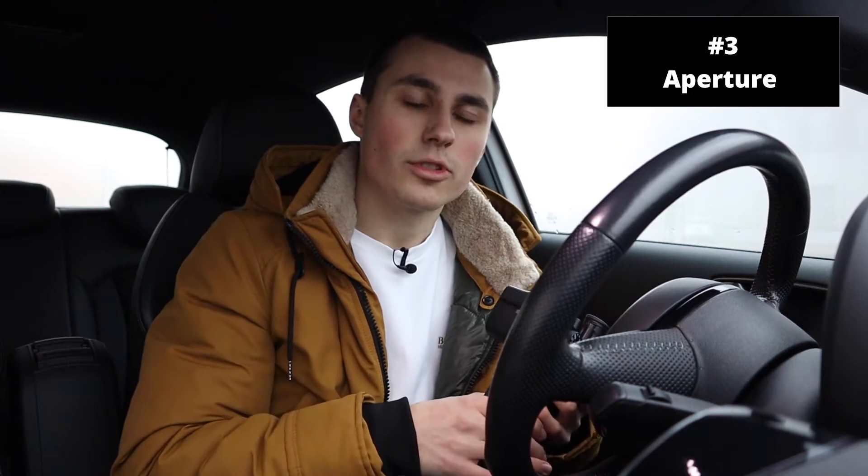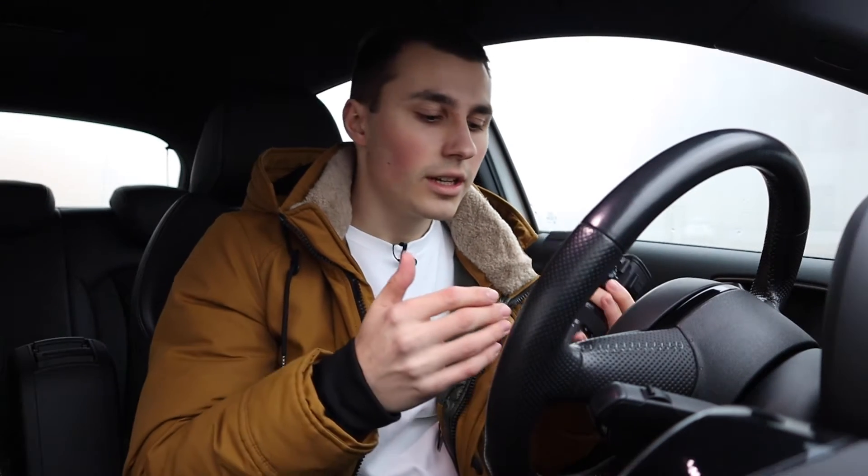Tip number three is about your aperture. Unlike car exterior shots, you can open up your lens in interiors without a problem. One reason is that you probably need the light, especially on an overcast, almost raining, foggy day. By opening up you get extra light and also that creamy background with real focus on the detail. But when you take overall interior shots, you don't want to open it all the way because then only parts of your image will be in focus.